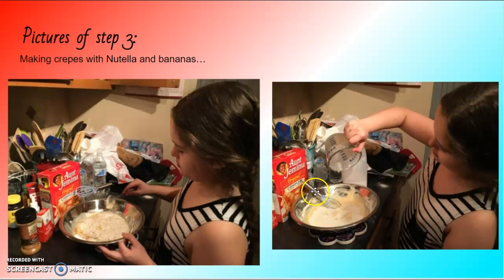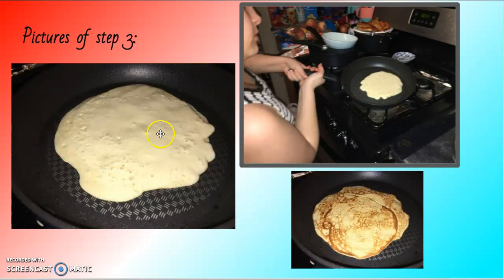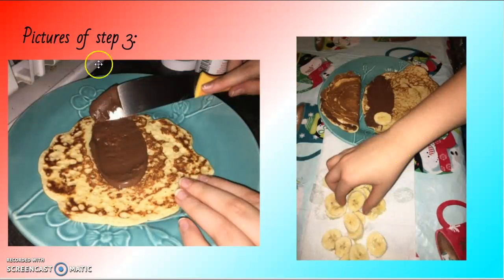Pictures of step three: that's me mixing the powder and all the ingredients, then pouring it in the pan, getting my ingredients ready, and letting it cook. To know when it's ready to flip, you have to wait for a lot of bubbles.